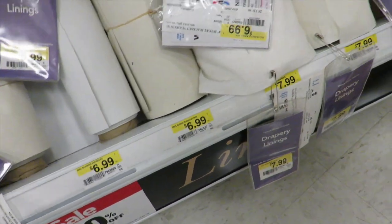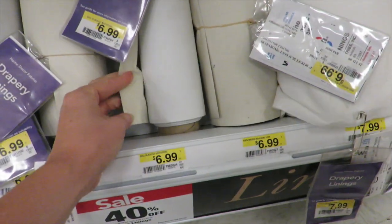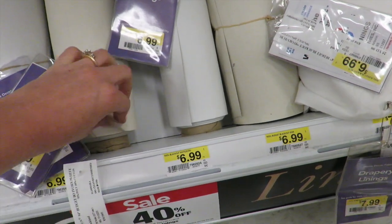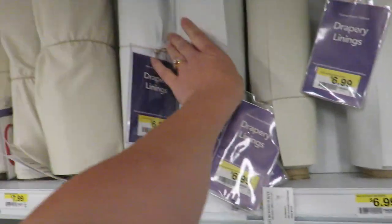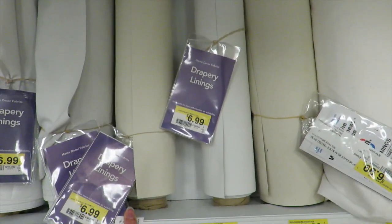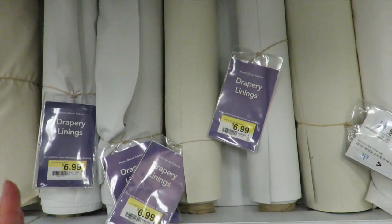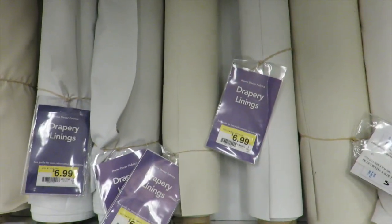I don't remember which one, but you guys can choose. I think it was this one — a lighter weight one than the heavier ones. Anyway, choose the blackout material you want. You buy it by the yard. I need four and a half yards to make two panels. The width is perfect — this is even a great no-sew option. I'm gonna buy four and a half yards at 40% off and have them cut it in half exactly for me.